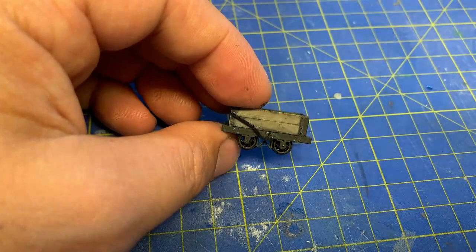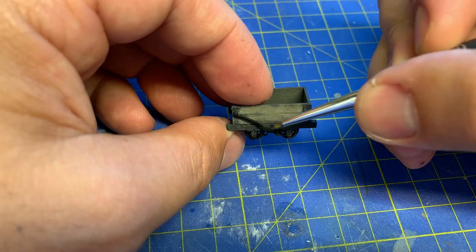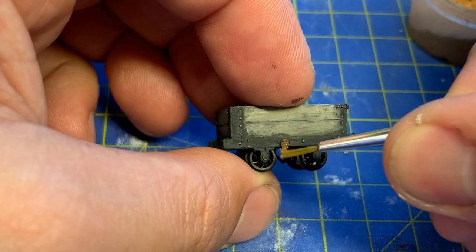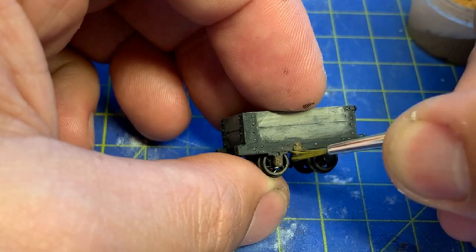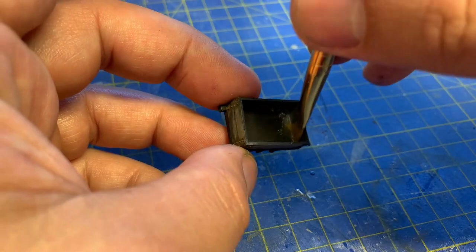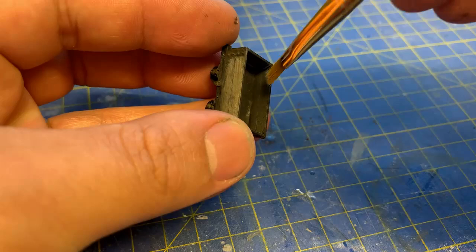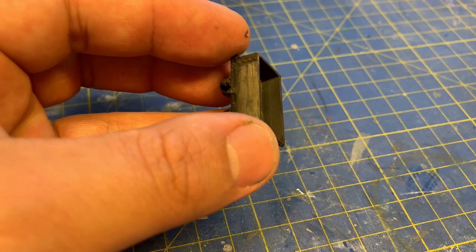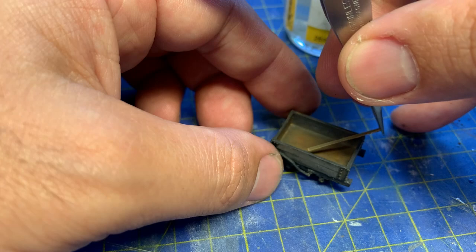The brake lever is now glued on and painted black. Finally, rust pigment is added to various parts, and a white pigment to the interior, just to give a bit of life to the model. I've also made some wooden planks to fit inside the wagon as per the picture.